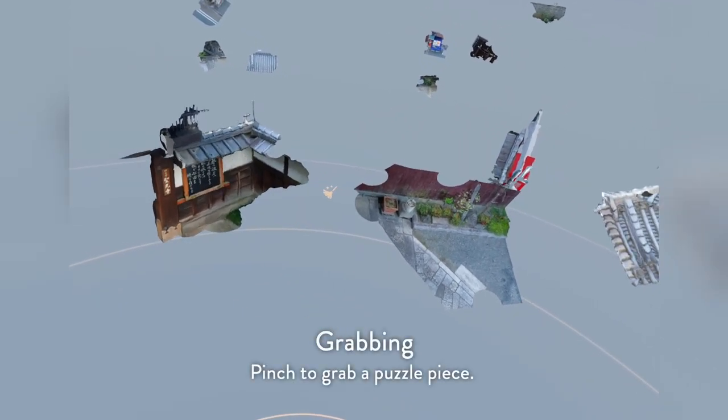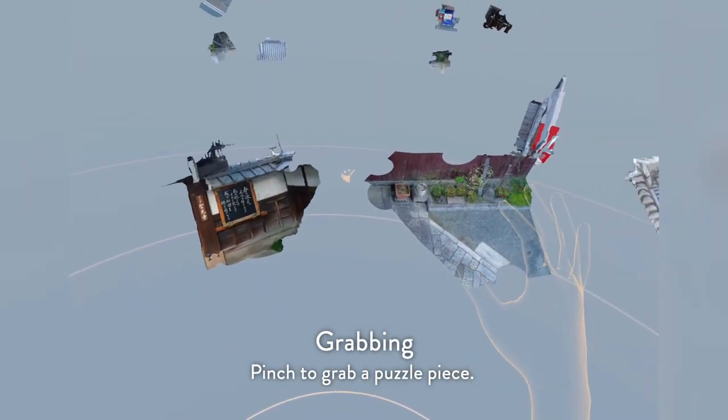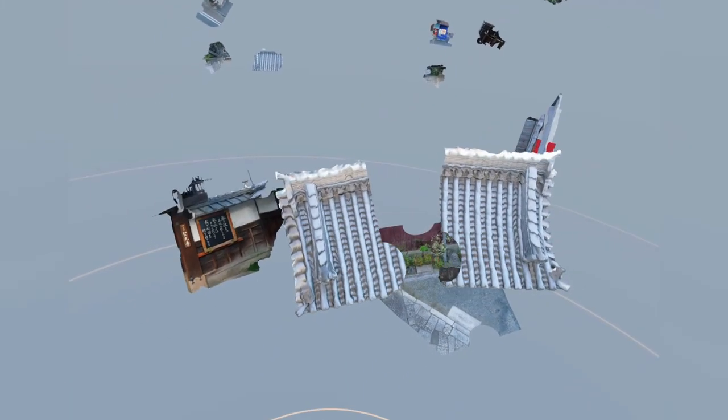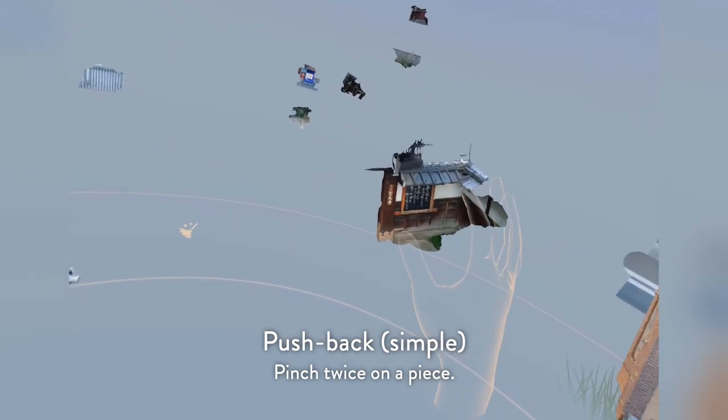You can grab pieces just by pinching as well — that's a nice intuitive motion. The other thing you should know is how to send pieces back if it's getting too cluttered: you can double pinch on pieces — one, two — to send them back.